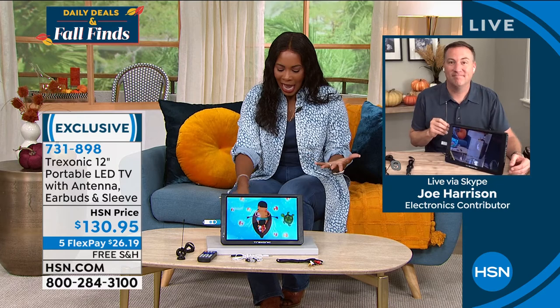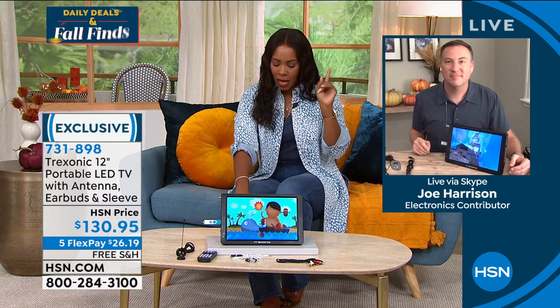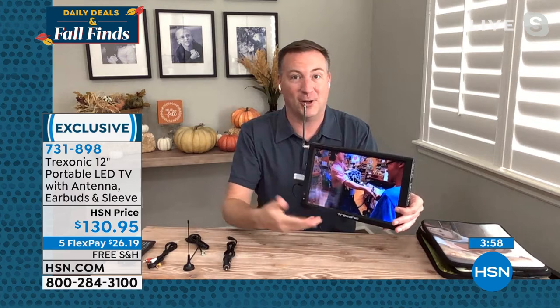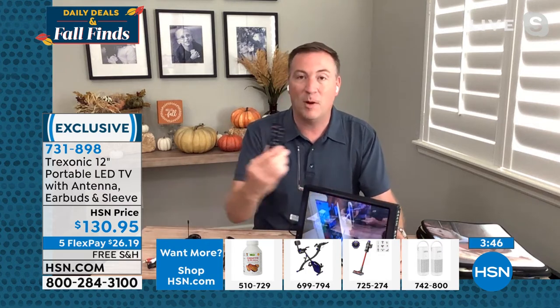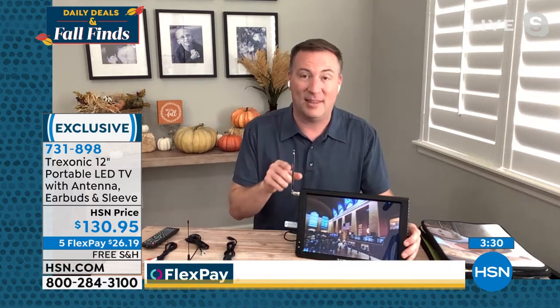Getting started is as simple as charging it, plugging it in, scanning for channels, and enjoying — it's that simple. For any electronics item, you should plug it in overnight to give it a full battery charge. Now you've got three hours as soon as you unplug it. If you want to enjoy the TV with it plugged in, you can do that — it doesn't harm the device at all. Connect the antenna, turn it on, and use the included remote control to lock all those local channels. You're getting the 94 of the top 100 most-watched TV shows broadcast free over the air.